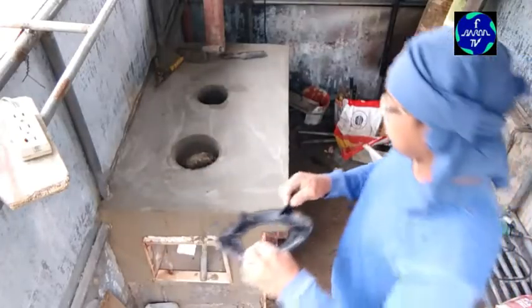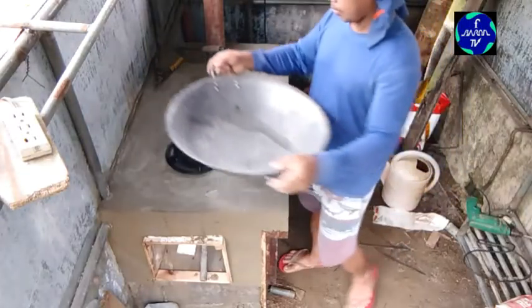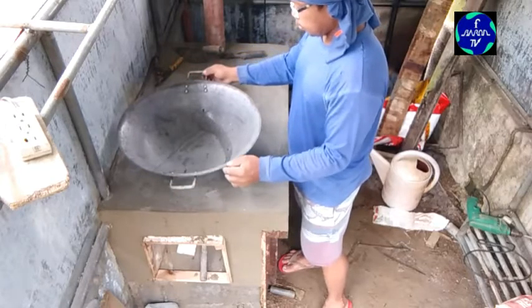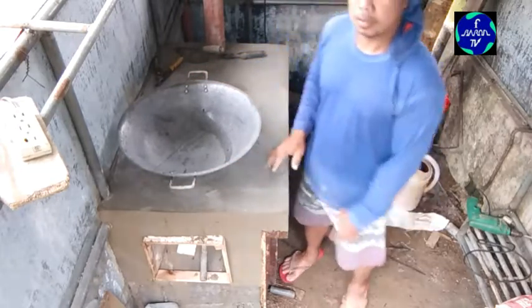What's up, what's up mga kabayan? Nandito na naman tayo sa ating panibagong video. Ipatuloy lang natin yung naumpisa natin na firewood stove.